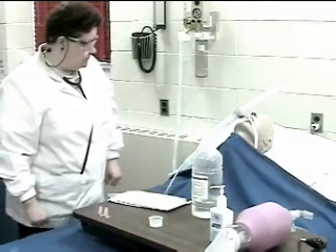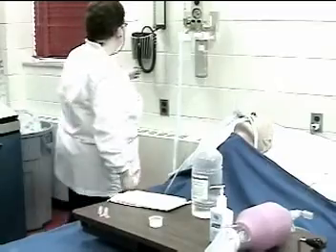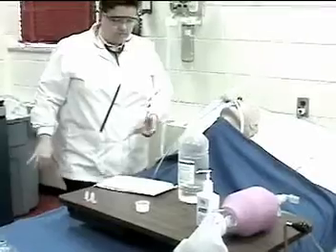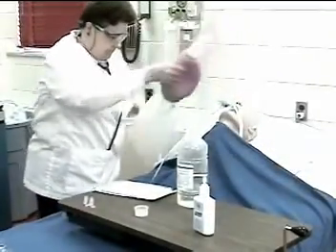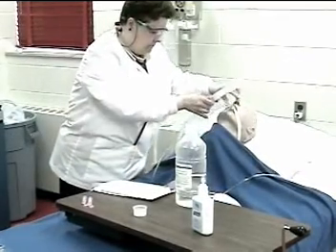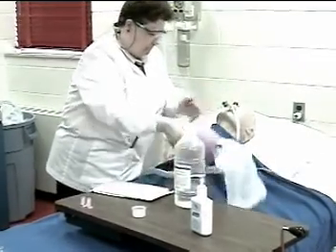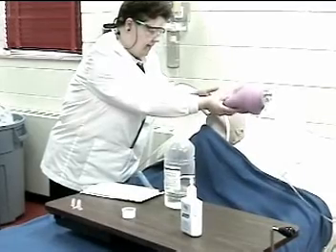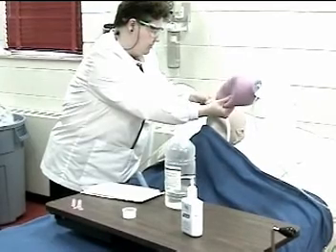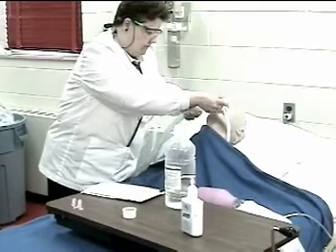Hyper-oxygenates and hyper-inflates the patient. This can be done by increasing the FiO2 on the aerosol delivery and/or using a resuscitation bag ventilating through the endotracheal tube. Let me just give you a couple big breaths, okay?